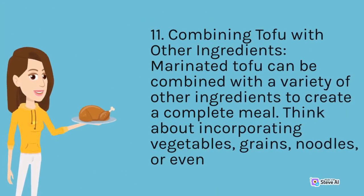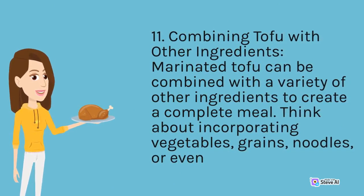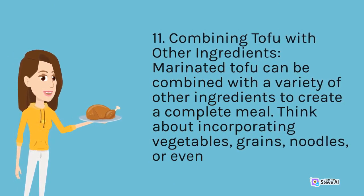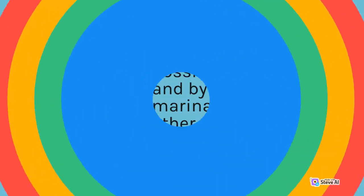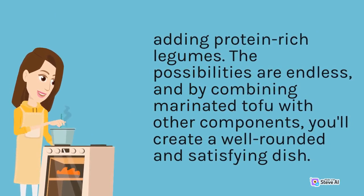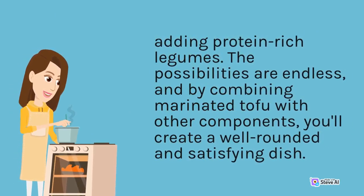Combining Tofu with Other Ingredients: Marinated tofu can be combined with a variety of other ingredients to create a complete meal. Think about incorporating vegetables, grains, noodles, or protein-rich legumes. The possibilities are endless, and by combining marinated tofu with other components, you'll create a well-rounded and satisfying dish.